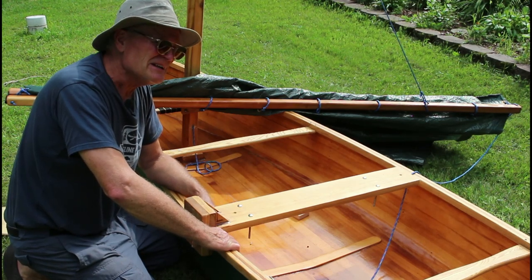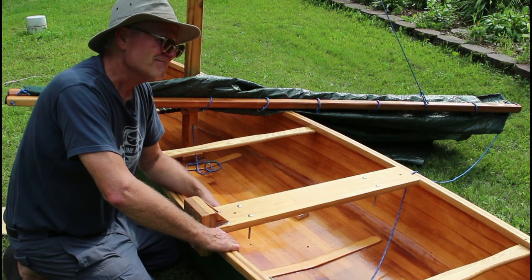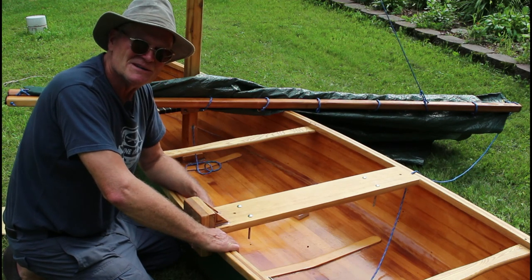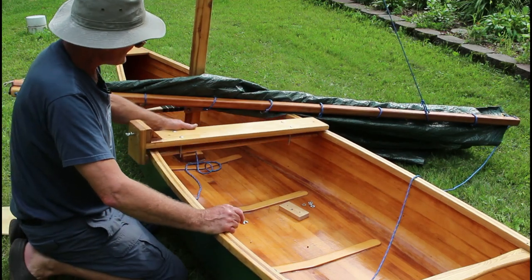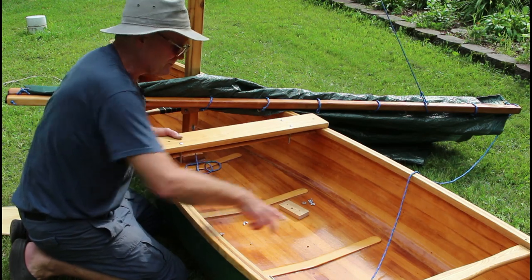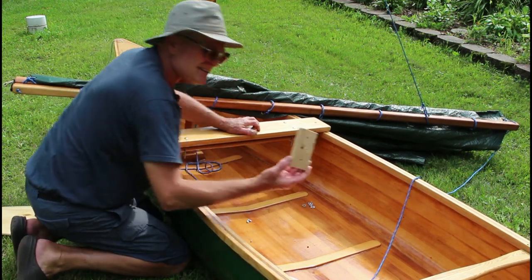I could not sail this thing to windward to save my life — it was so frustrating. I'd have to paddle into the wind as far as I wanted to go, then raise the sail and run back with the wind. That kind of defeats the purpose of having a sail, because it's not hard to paddle with the wind — paddling against the wind is what the sail should be for. So I moved the lee board forward so it straddles the forward thwart.